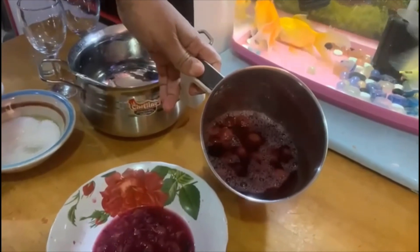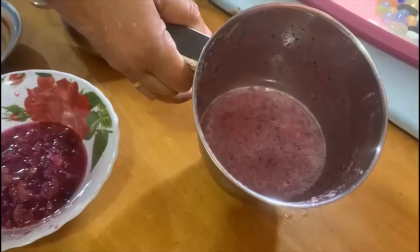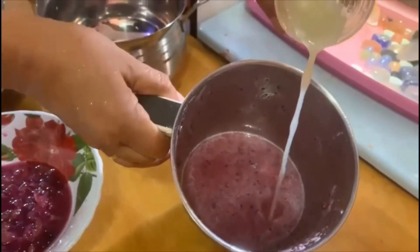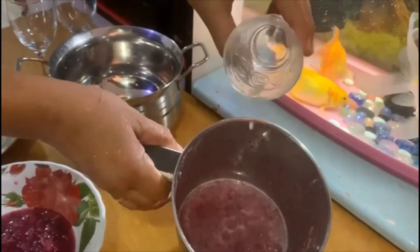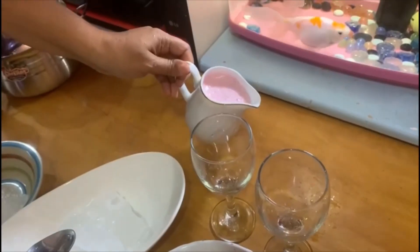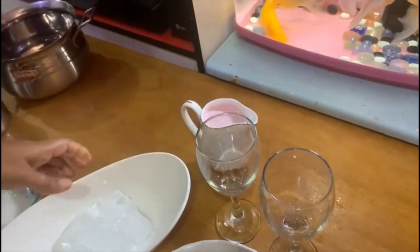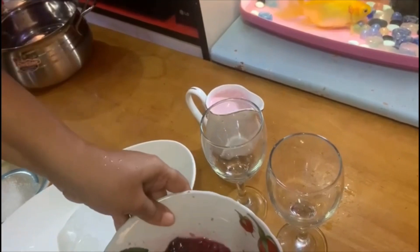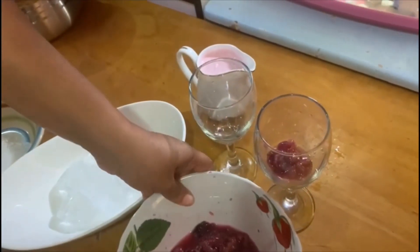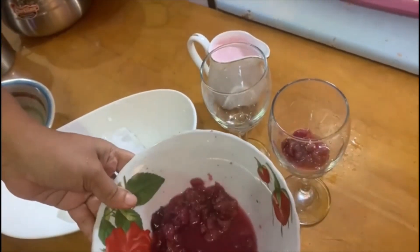We will blend it. We will add a lemon juice. We will blend it again and remove the juice. We are going to put the juice. I am going to cut the grapes.